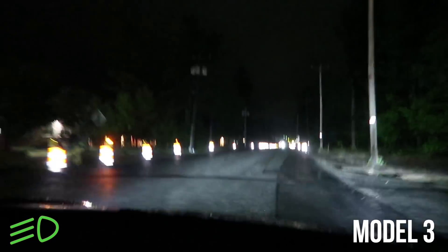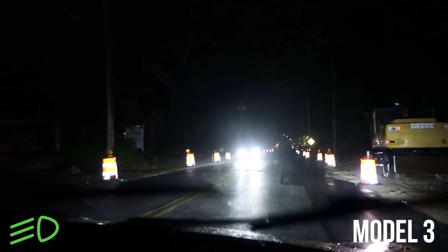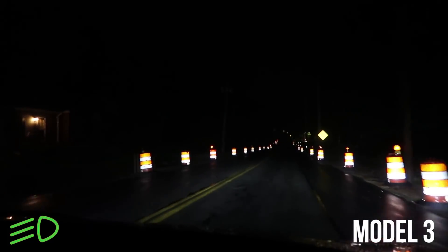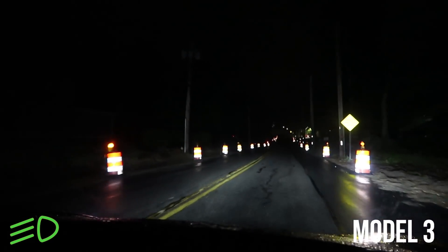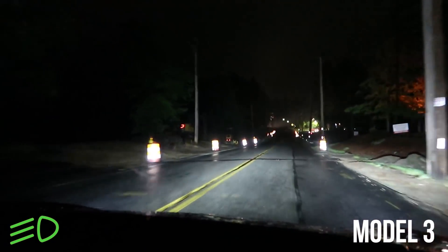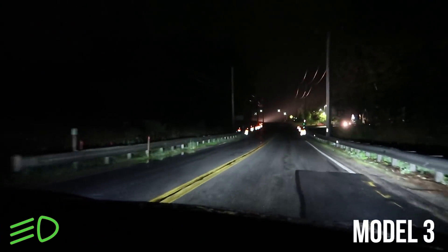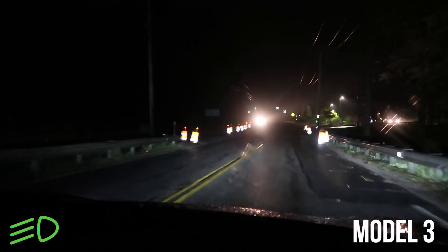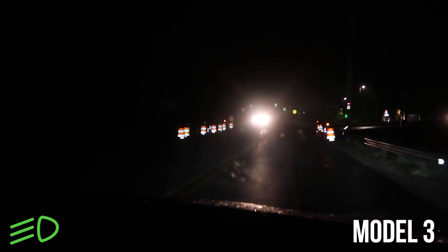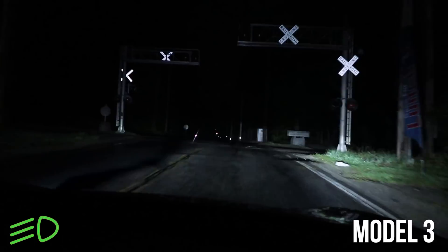I'm going to slow down to see how the car does when we pass this car and are in a construction zone. So we pass the car now — and we are not switching off of low beams. It might be because of that car in the parking lot, that's all I can think of. We've stayed in low beams the whole time, whereas the Model X had switched to high beams. I'm not sure if that's because it got confused by all the cones or because it saw that car in the parking lot.